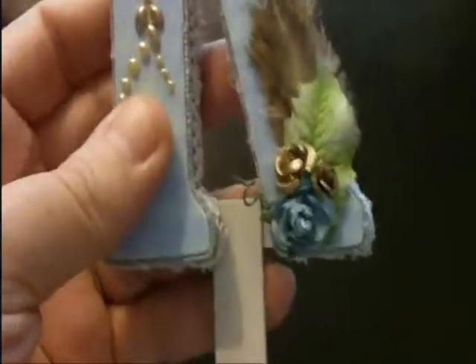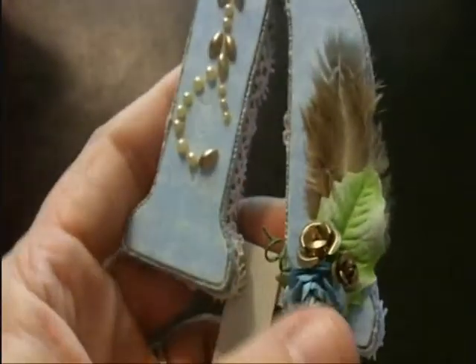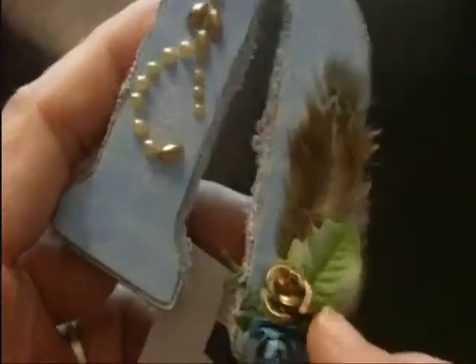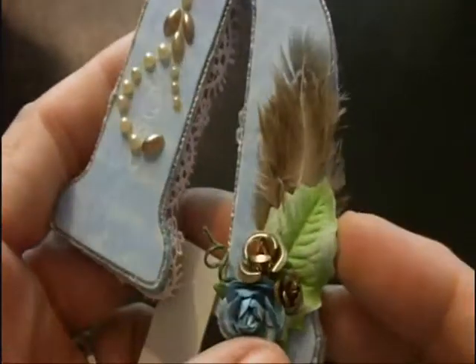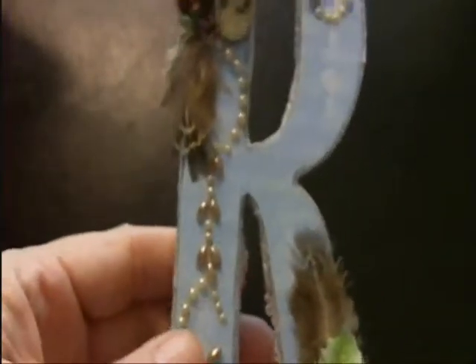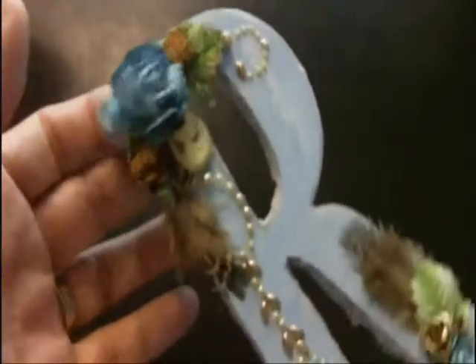The cameo here is tucked into that top flower arrangement, along with some Recollections or Prima bling. Like I said, this is a project from a couple of years ago. Down in the bottom arrangement I just have a smaller blue rose with two aluminum roses, a small leaf, and then the feather.